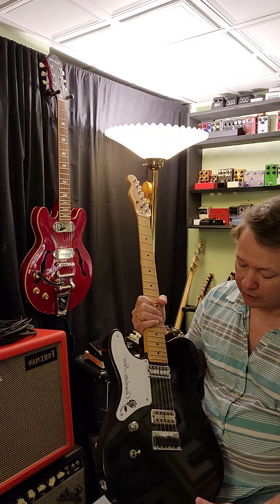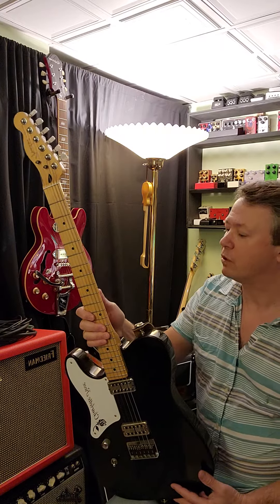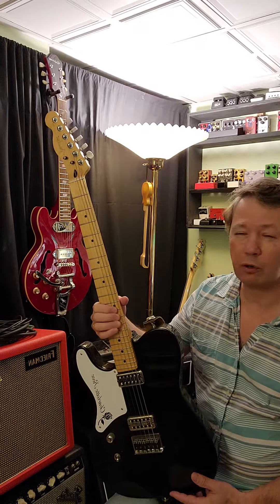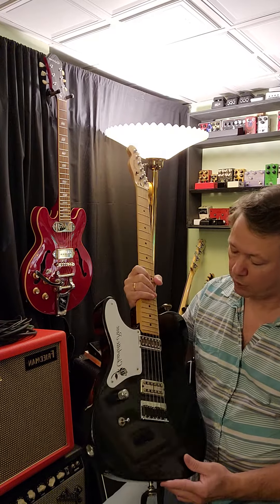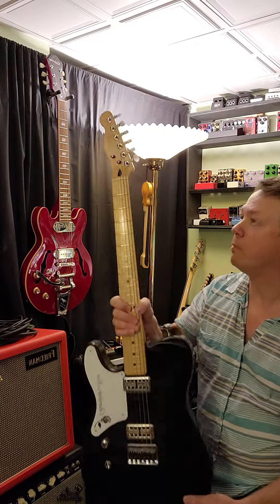I highly recommend it if you can get something like this and want to check out a different kind of sound. All my guitars are pretty much purposed to be interesting, whether for a sound or something I was looking for. I don't have a lot of redundancy — they're all special in their own unique ways for how they sound or what parts they have. Great guitar, the Cabronita.